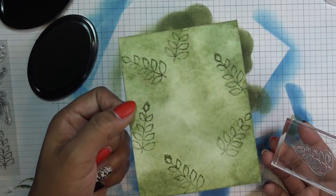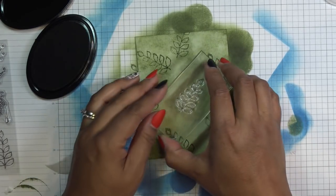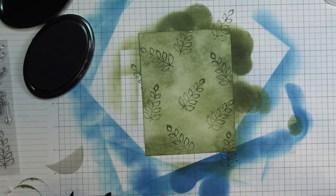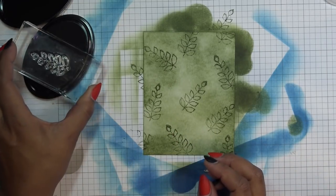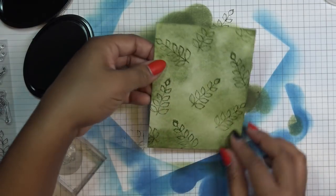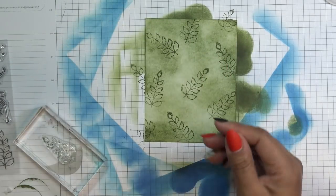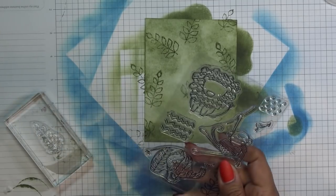That is so pretty — I love tone-on-tone type things like this. I'm going to have them running through here. Elizabeth Craft Design right now — I'm not sure they have an extra discount, but they always have their clearance open and free shipping over $25, which is really generous. That's a very low price point to get to for free shipping.